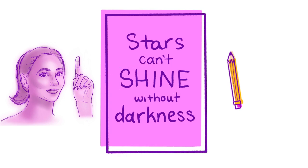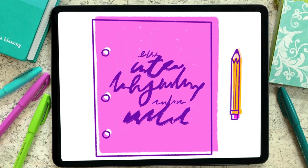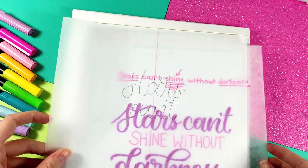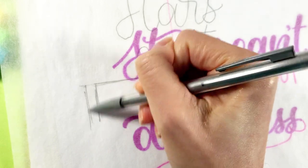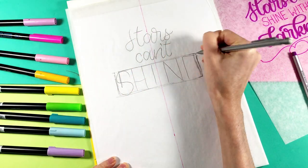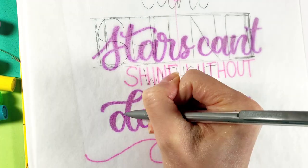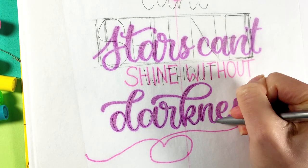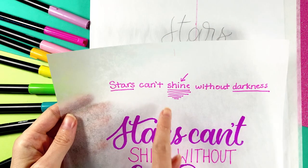This brings us to tip number two: decide early on which word or words you want to stand out and use size and font to separate them from the less important words. Once I've traced over the word 'can't,' I set out designing a large space for the word 'shine,' using a simple rectangle to give myself a specific area that I want the word to fill. I fill that rectangle with capital sans-serif font letters. Then I trace over the remaining two words. Nothing is set in stone at this point — I'm always open to changing details like the style of the letters. I feel like I've accomplished my goal of making the word 'shine' stand out.